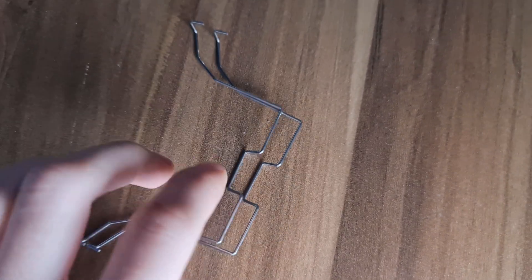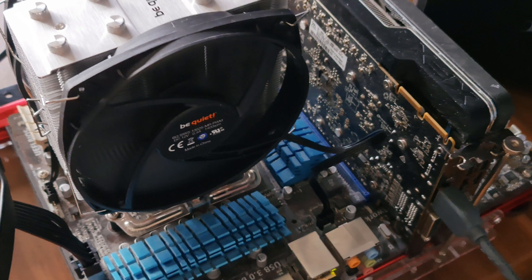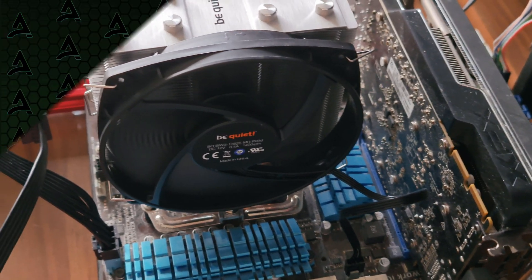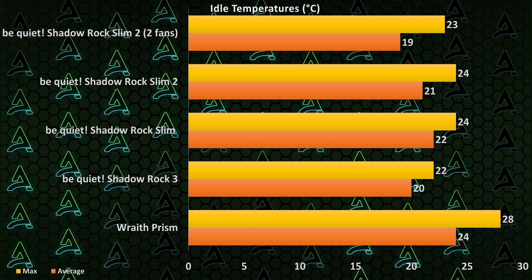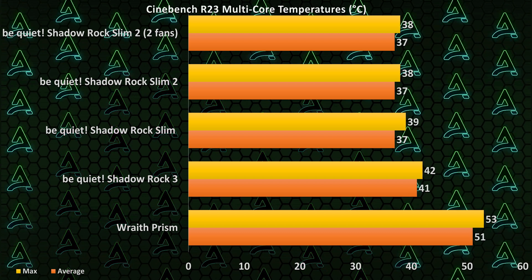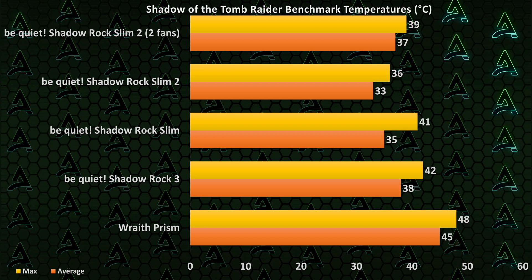If you want even more cooling out of it, it does come with the brackets to mount one more fan if you want. However, even though that sounds pretty exciting, it sadly doesn't really deliver that much in terms of performance. So you're definitely not missing out on much by not upgrading to a second fan. If you really want a double fan setup, there are definitely way better options out there.